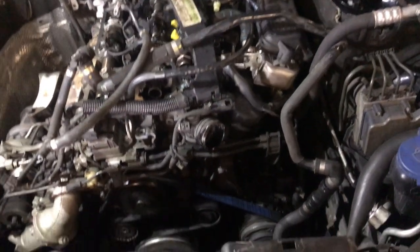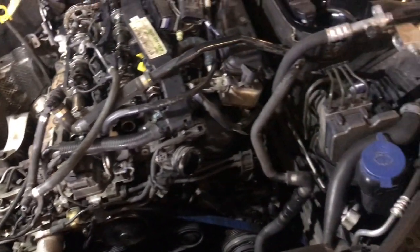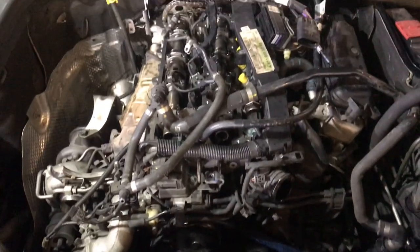We're going to disconnect the engine mounts, disconnect some of the wiring, the coolant hoses and the intake hoses, and also the aircon hoses, and then we're ready to get the engine out with our crane.